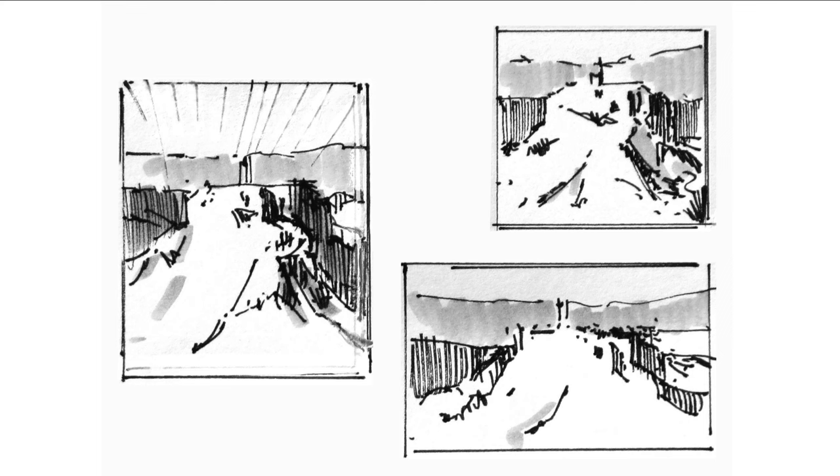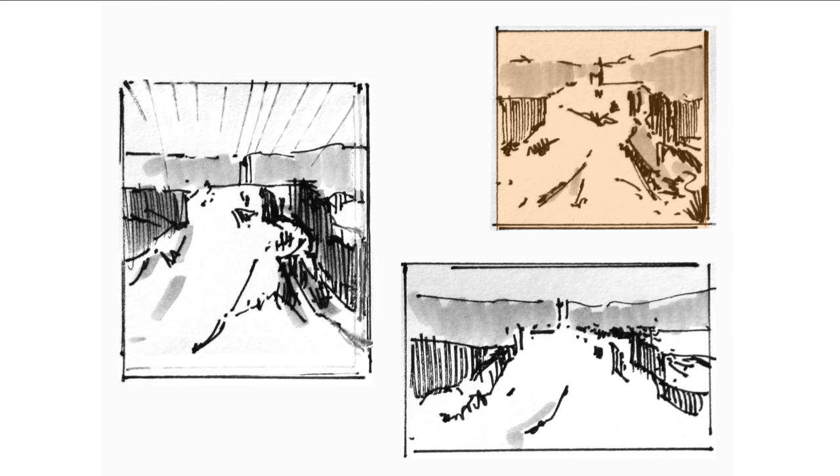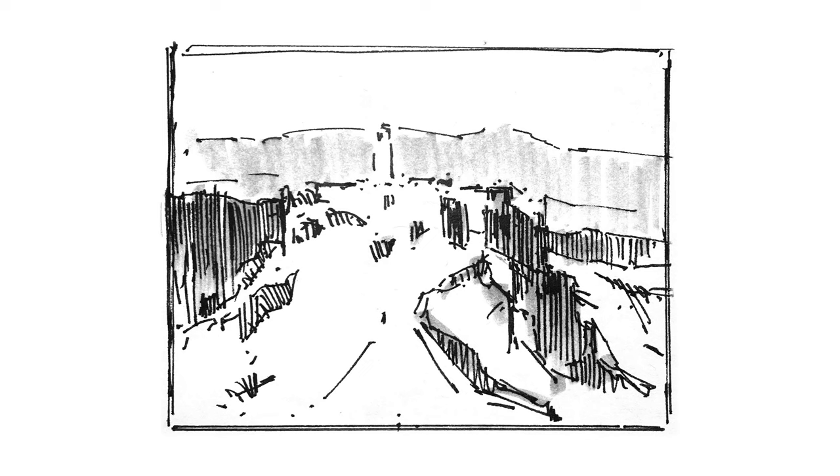Now I was ready to start doing some compositional thumbnails. Would my composition be wide format, like all the photos I had seen? Or maybe a square? Or would a vertical format be better? Ultimately, I decided to go with a wider format. This struck a compromise — the wider format allowed me to show the breadth of Bagnoregio, but it was also tall enough to support the upward thrust of the hill town rising out of the valley floor.